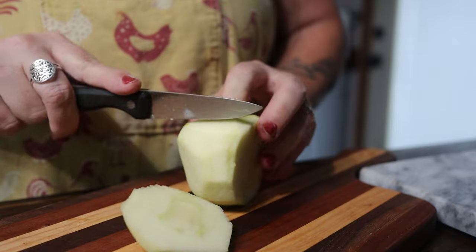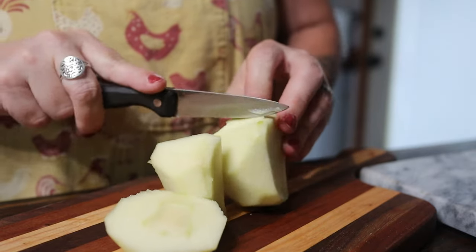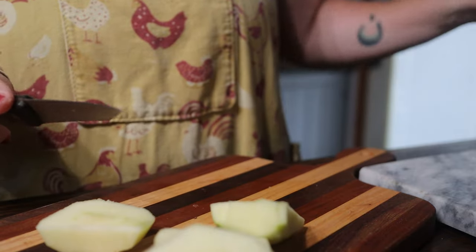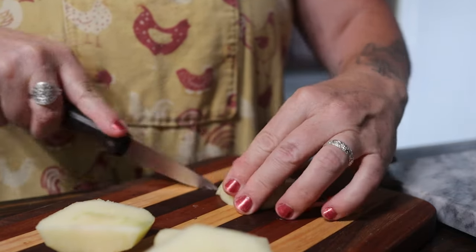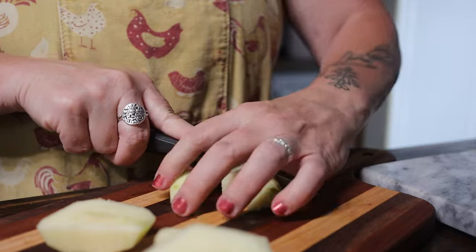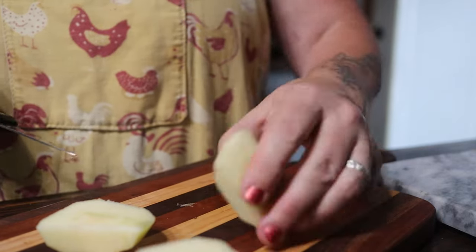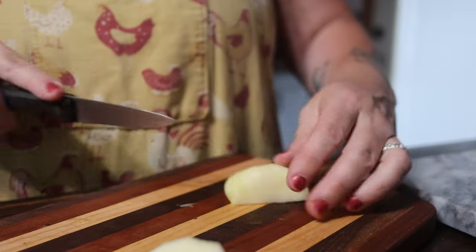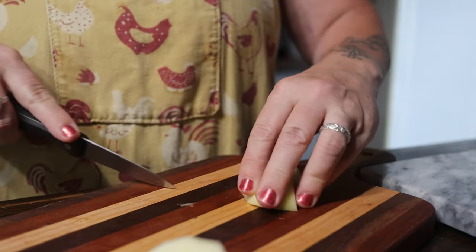So I sat down, watched both videos — the Whippoorwill Holler video and the Needy Homesteader video — and I kind of did a merge of the two versions of this barbecue sauce and came up with my own rendition of it. So I'm going to share with you what I did.